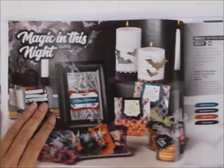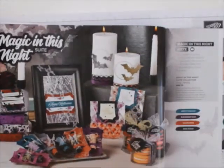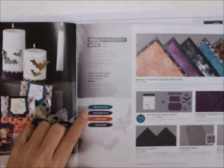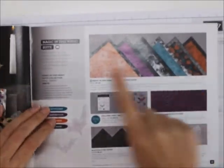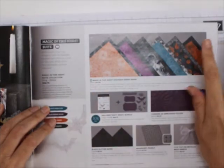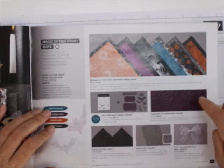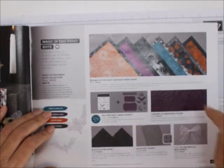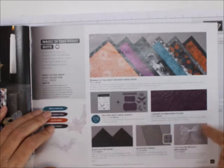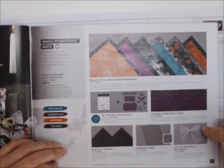And then here comes our Halloween stuff — the Magic in This Night suite. It's got Pretty Peacock, Blackberry Bliss, Cajun Craze, and Basic Black. For $88.75 you can get it all, or buy separately. It comes with the designer series paper, the Hollows Knight Magic bundle, the Cobwebs 3D embossing folder, black glitter paper, iridescent pearls, and metallic mesh ribbon. I really want to get this ribbon to see what it's like — some people had it on their card and it almost looks like fluff.